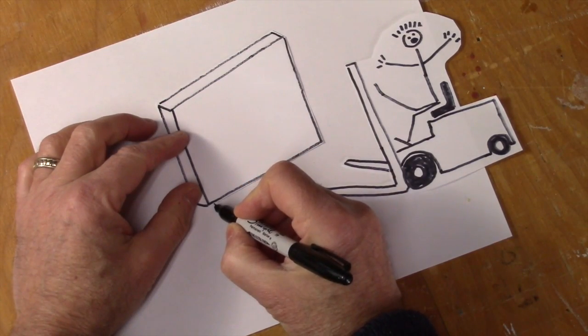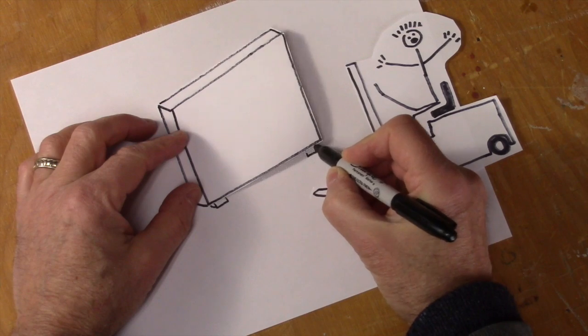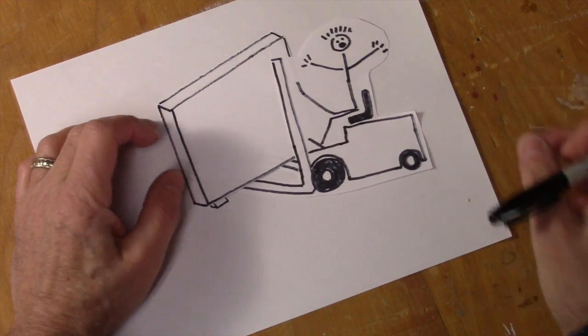One foot is going to go here, and then one over here. This way, it's really easy for a forklift driver to come along and pick up the crate and take it wherever they have to take it.